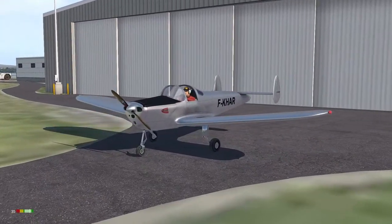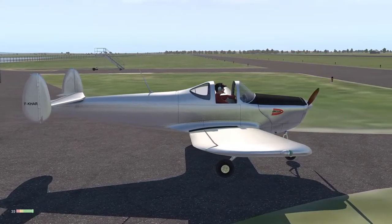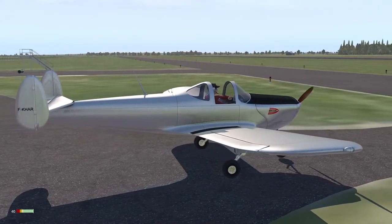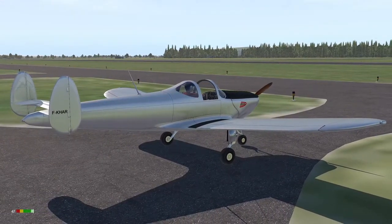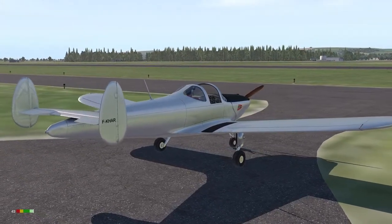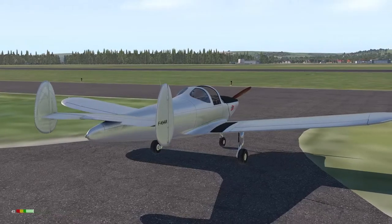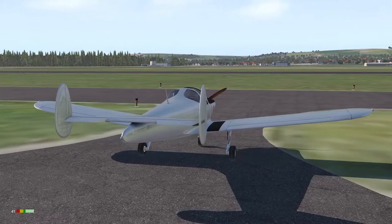This is the ERCO Ercoupe 415C, a light two-seat GA aircraft with a 75 horsepower engine and fixed propeller. This model has been produced by XPFR, the association of French-speaking creators. The aircraft was created for X-Plane 10 to give good frame rates on low-spec computers, but it plays nicely and looks great in X-Plane 11.